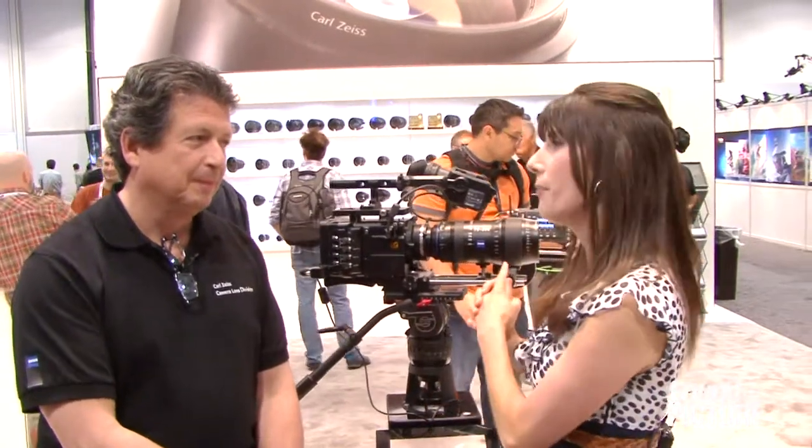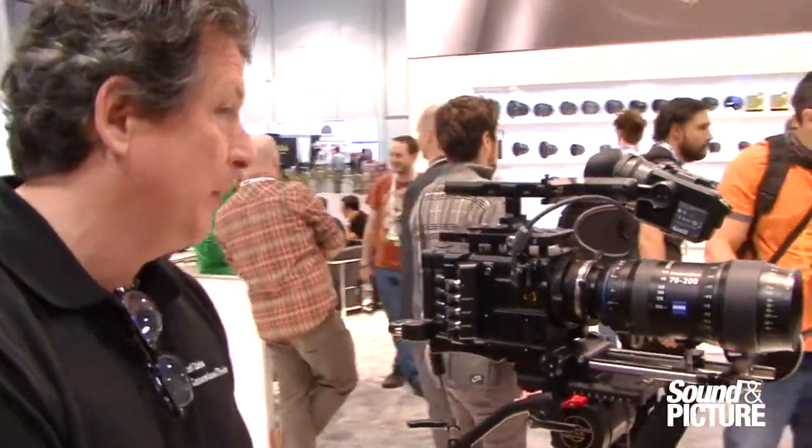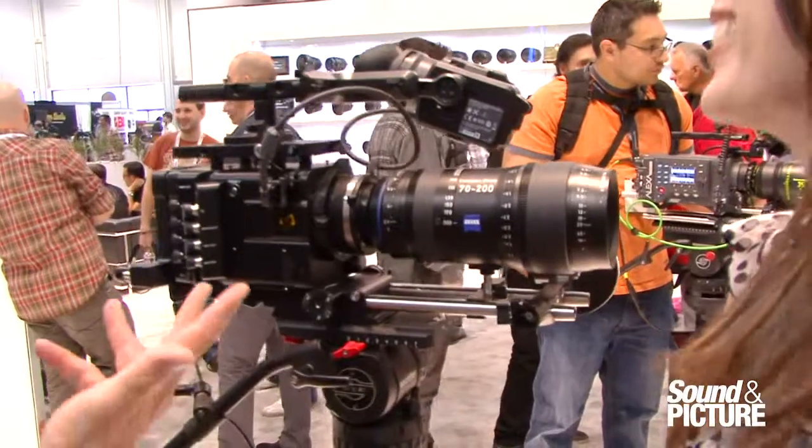We're at the Zeiss booth with Richard, who's going to talk to us about the compact zoom lens here before us — the 70-200. This was the first lens in the compact zoom family, introduced at the last NAB show. They've been shipping since February, so it was a little bit of a wait, but it's finally here.